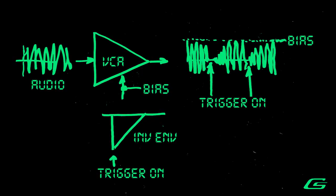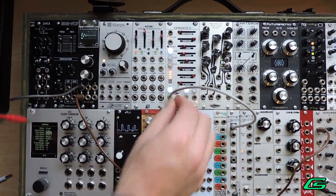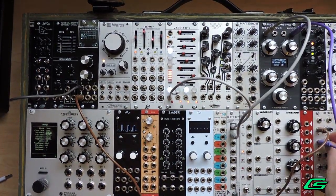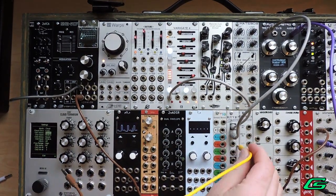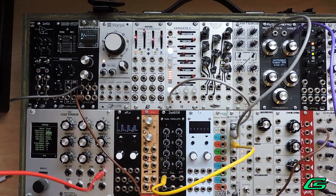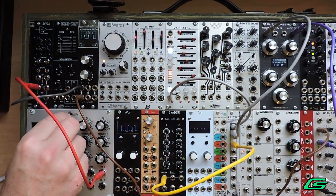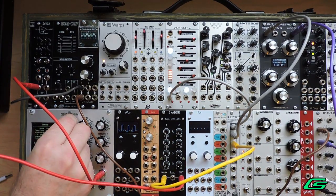Ducking, sidechain style. When a kick drum sounds, the bass synth will have its loudness ducked. You'll just trigger a kick drum on the transient module. I'm also sending the same trigger to my envelope. Then I'll take the inverted envelope out and run that to my VCA control input.